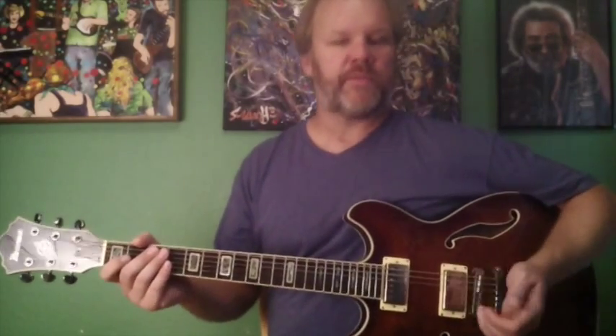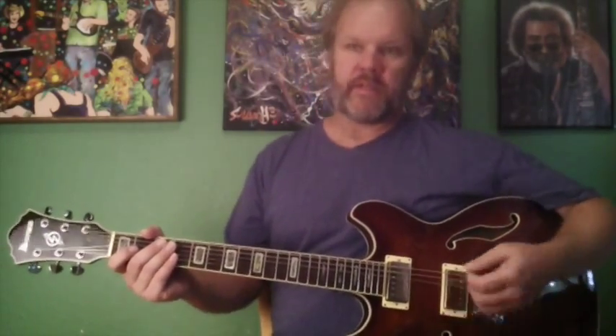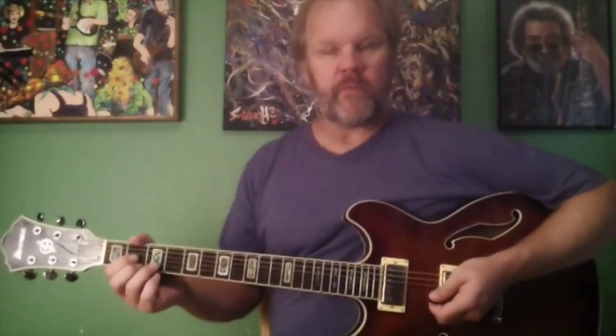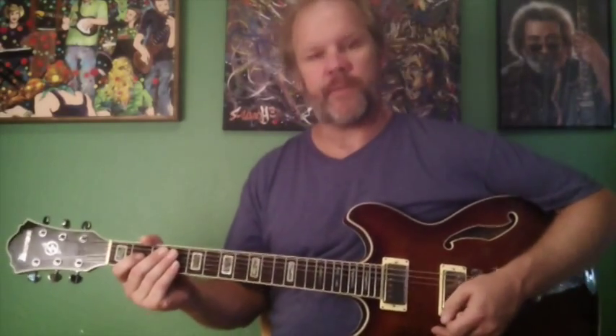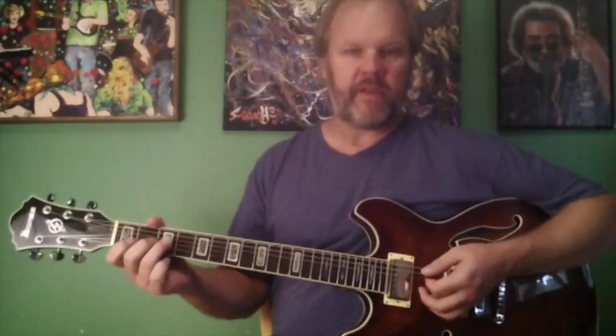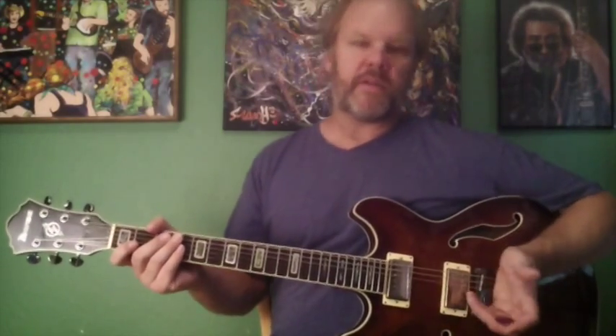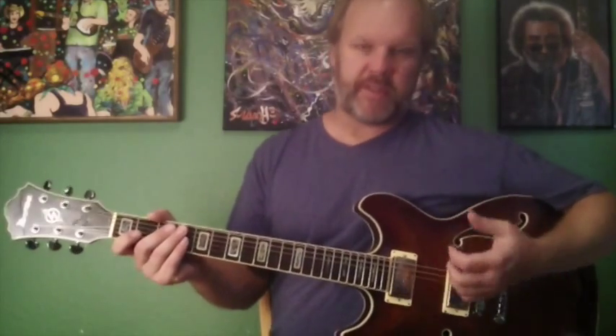The flatted 7th is the defining note of the Mixolydian Mode. So the chord built off of that step of the scale, combined with the home chord, really gets to the core of the Mixolydian sound. If we're in D Mixolydian, your one chord is a D, and your flatted 7th chord is a C, a whole step below that. If you combine the notes of a D chord with a C chord, those notes almost make up the entire Mixolydian mode. And if you stretch that C chord out to a C major 7th chord, that gives you all seven notes available in the D Mixolydian mode.